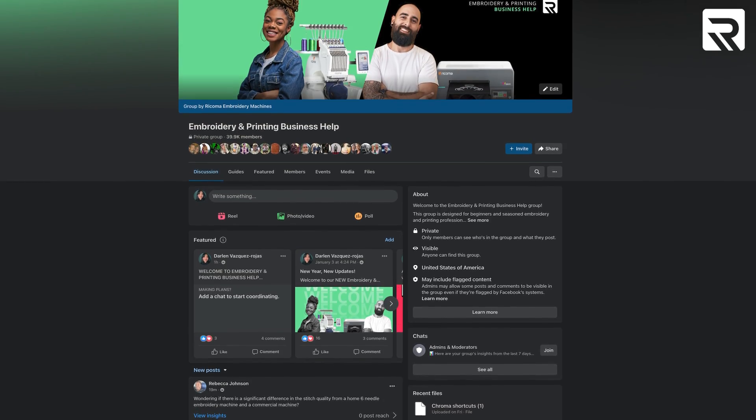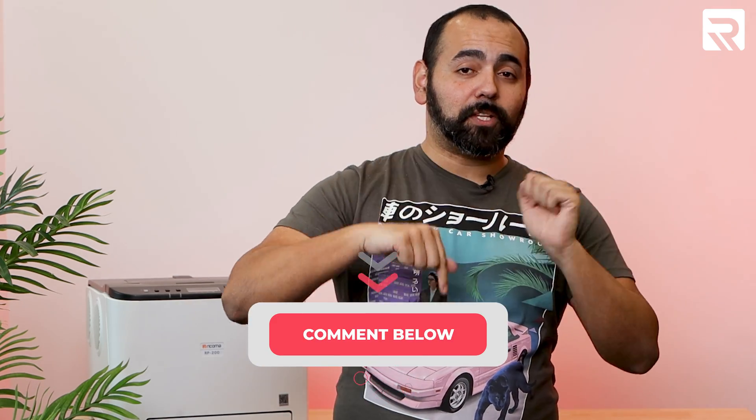That's it for today. If you enjoyed today's episode and want to learn more about sublimation printing, I did an episode about it recently — I'll leave it in the comments section below to help you level up your printing game. For more inspiration or printing advice, check us out on Facebook and join our embroidery and printing business help group. Also check us out on Instagram and TikTok. If you have ideas for a future episode of Ricoma Prints, leave them in the comments section below. Best of luck and I'll see you in the next one.